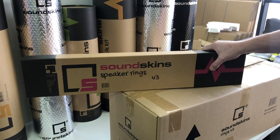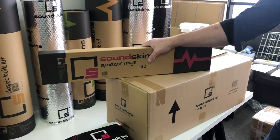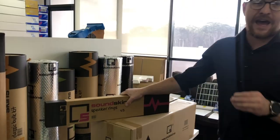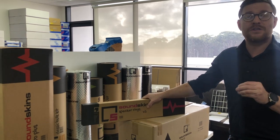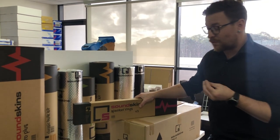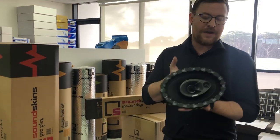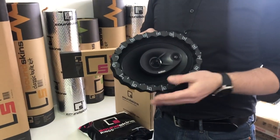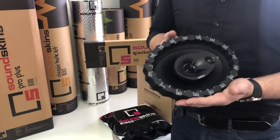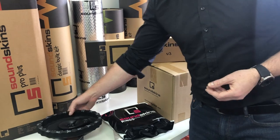We think this is the best version we've ever created of these SoundSkins rings. The reason for this is we wanted you guys in North America to have an alternative to some of the other products that are on the market, which use an open-cell foam that actually gets wet in your doors when you're doing speaker sealing.